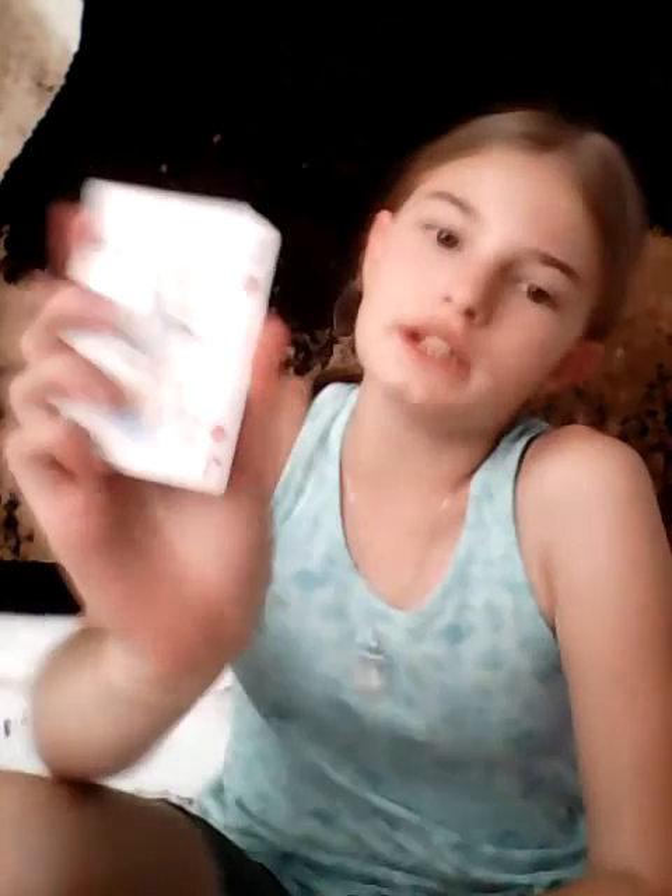And then what you do to change the card is you hold it like this. You will need practice for this switch. You can't do it like this — check it out — you hold it like that. You can't do it like that, otherwise they will know you are going to switch it.